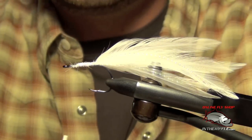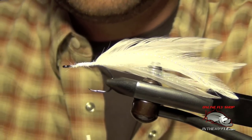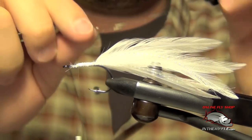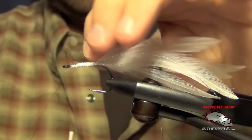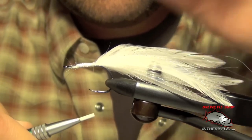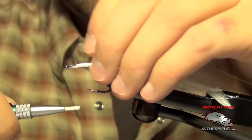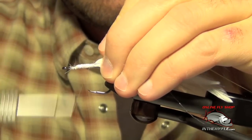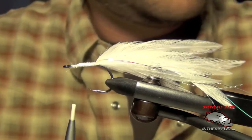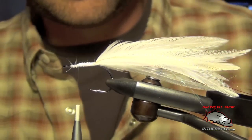Now the next thing to do is tie in two strands of flashabou. We're going to tie these in longer than the tail on the side of the hook, two strands on each side. When I trim them, I'm going to trim them a little bit away from the tail, just like so.